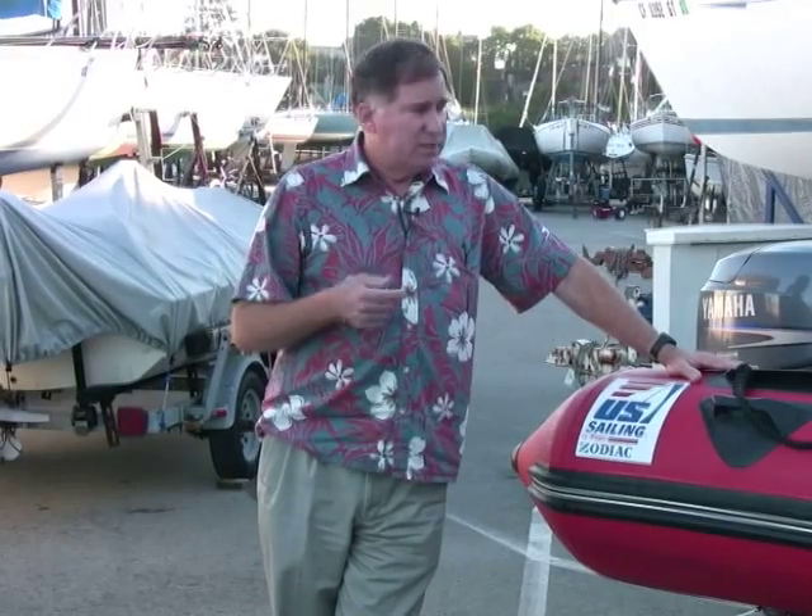Hi, Chuck Hawley from West Marine. This boat is used by the Santa Cruz Yacht Club in their junior program. It's used to set marks and to pick up young sailors if they capsize and rescue boats. It's a Zodiac 8-Man, Pro Series.